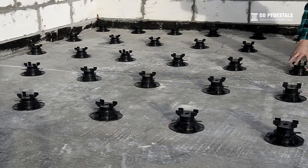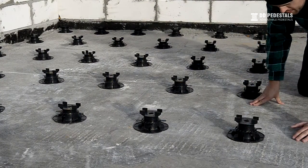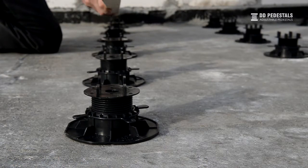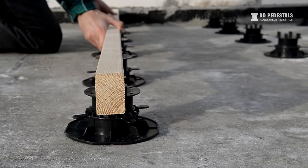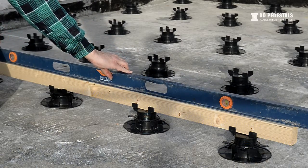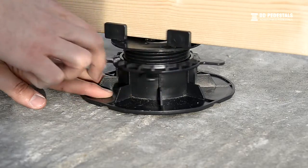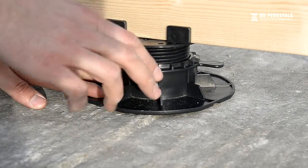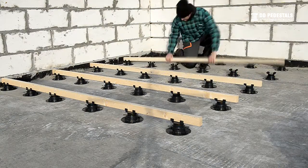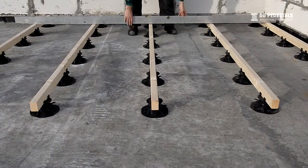Begin assembling the terrace by roughly spacing out the pedestals on the terrace and adjusting their height. Next, place the joists on the pedestals. Level the joists by adjusting the height of the pedestal by twisting the ring. Place and level the remaining joists, verifying if all the pedestals are properly adjusted. Verify the level of the joists with a lath.